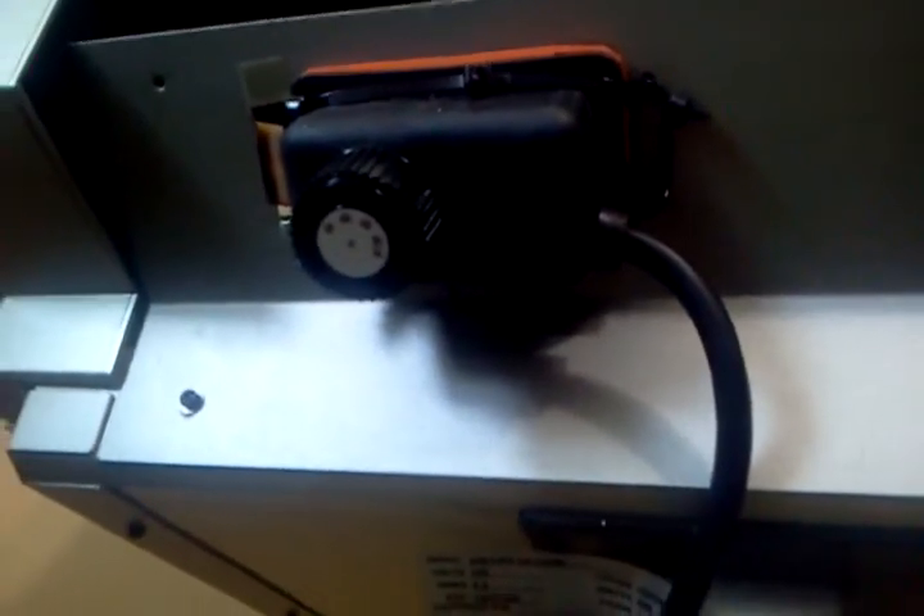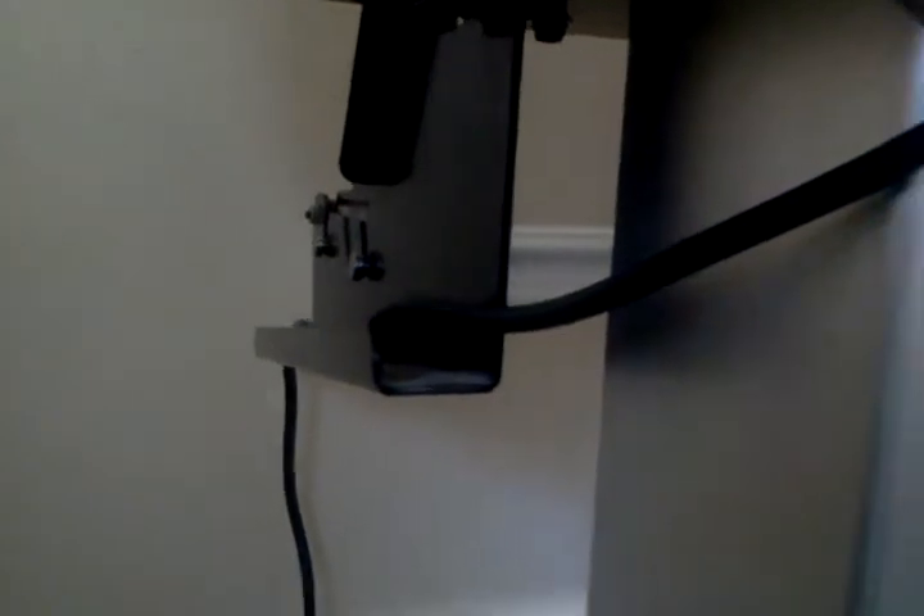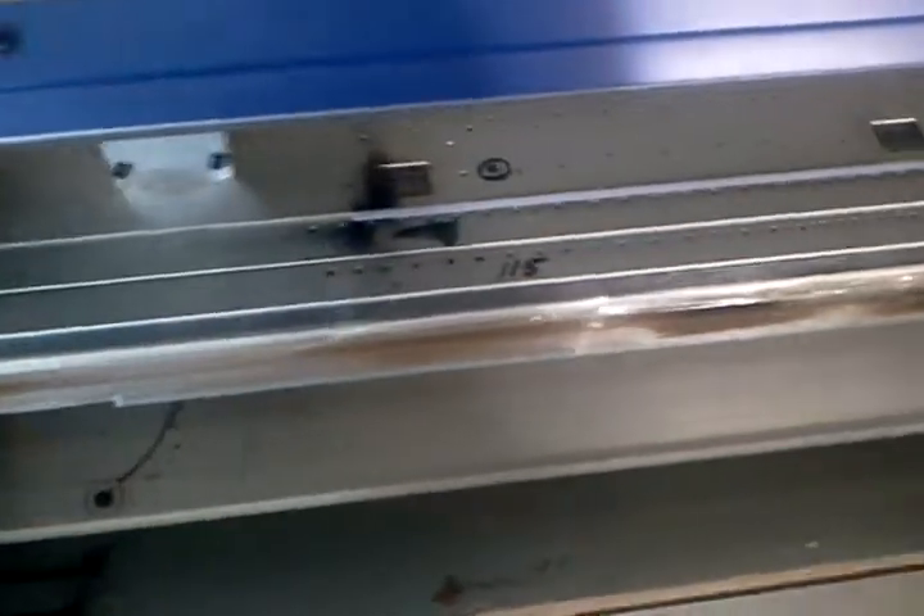It's adjustable from 50 degrees to 450 degrees. I just run the wiring back through on the side channels from my rollers and down over to an outlet. This is working out absolutely beautiful.